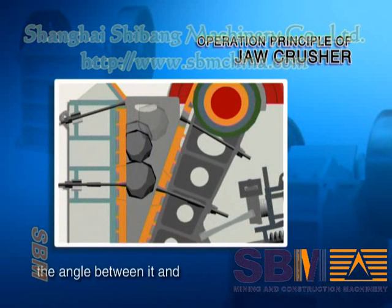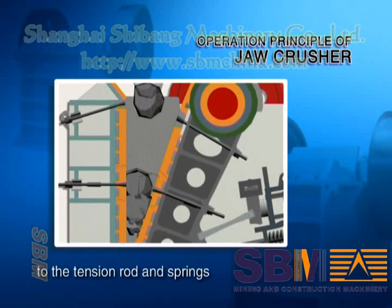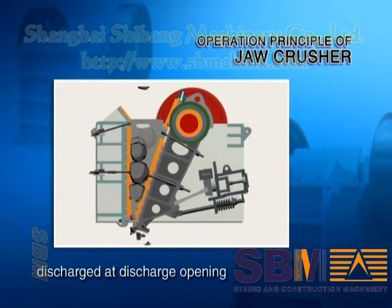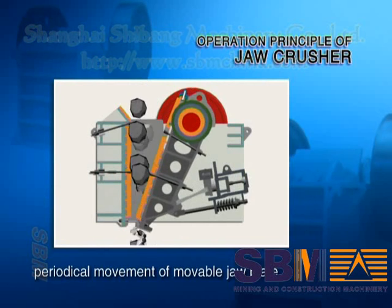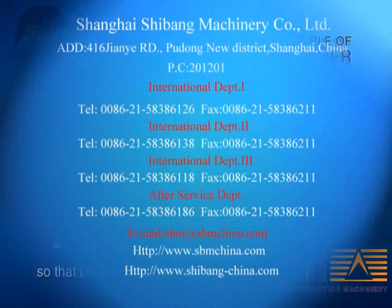When the movable jaw plate moves down, the angle between it and the toggle plate will be reduced. The movable jaw plate will move away from the fixed jaw plate due to the tension rod and springs. At this moment, the crushed materials will be discharged at the discharge opening. With the movement of the motor and the periodical movement of the movable jaw plate, material will be crushed and discharged gradually.